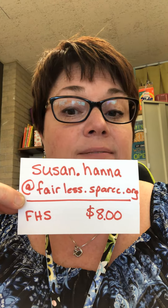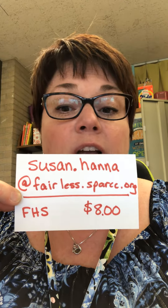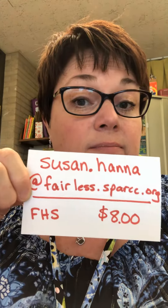I'm going to charge eight dollars for these, after realizing how much the vinyl and the double stick tape cost — that's about how much it is, and it takes a little bit longer to put the plastic in. My contact is Susan Hanna at Fairless.Spark.org and I'm here at the high school. You can send payment in the courier, or if you want to mail a check just mail it to the same address.